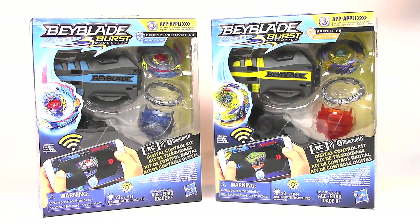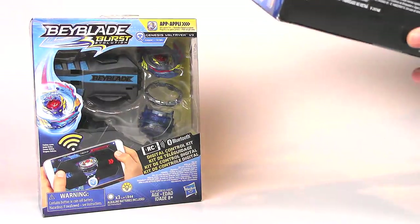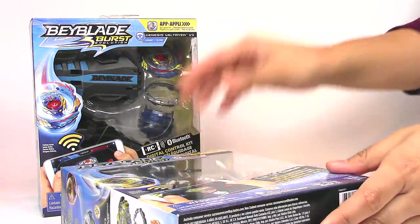There won't be a battle in here because I don't have two phones — I'll have to do a separate battle with these Beyblades. Let's get to unboxing. I really want to start off with Fafnir F3 first.